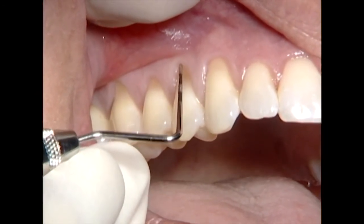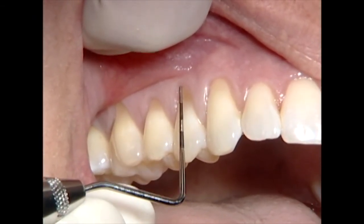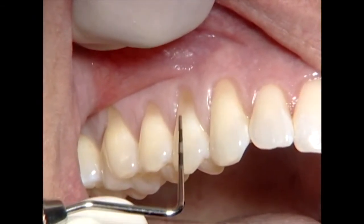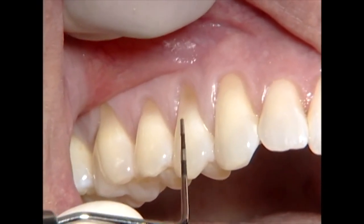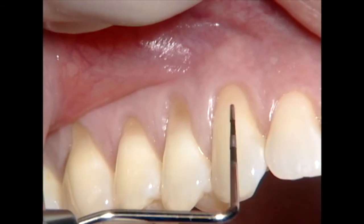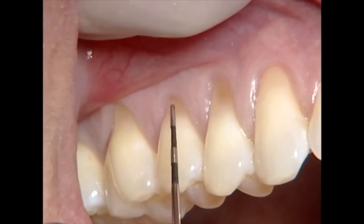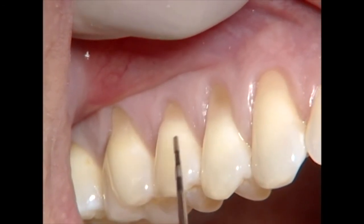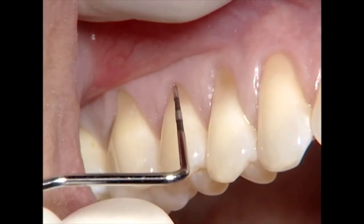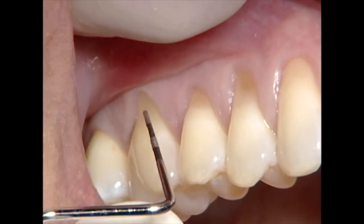There's a significant notch here with a ledge at the gingival margin that I talked about before. We have maybe four millimeters of recession on the first premolar. There's only maybe two and a half millimeters recession on the canine and maybe three on the second premolar with a little notch, not much of a ledge. And a little notching with a ledge on the molar.